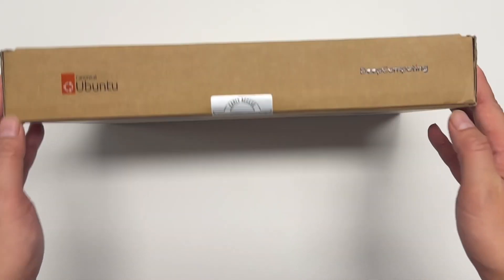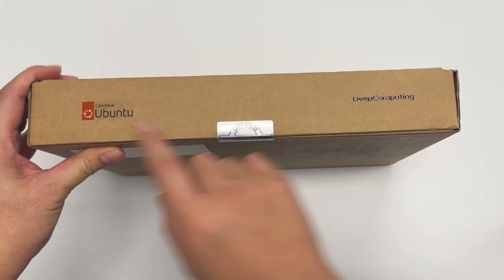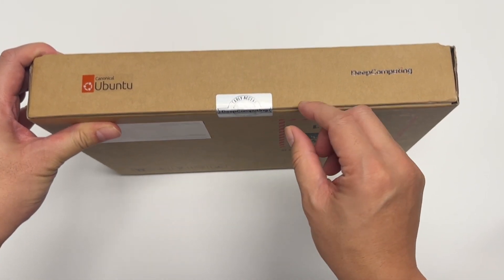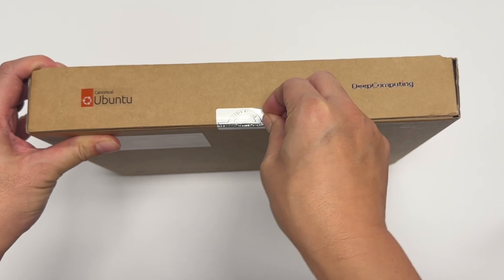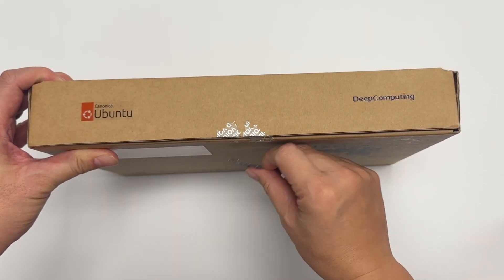Now let's open it. Take a look at what's inside. We have a seal on it — going to take it off. So it's void now.